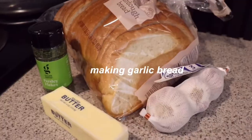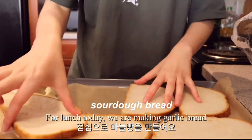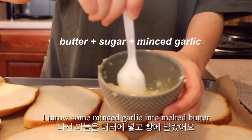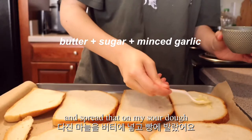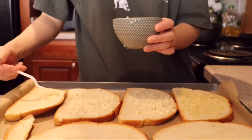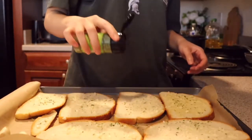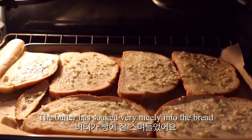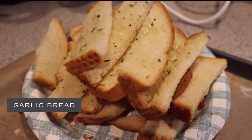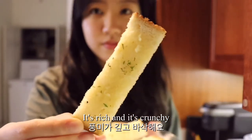For lunch today, we're making garlic bread. It's a really quick lunch. I throw some minced garlic into melted butter and spread that on my sourdough. The butter has soaked very nicely into the bread. It's a very simple thing but it's so delicious — it's rich and it's crunchy.